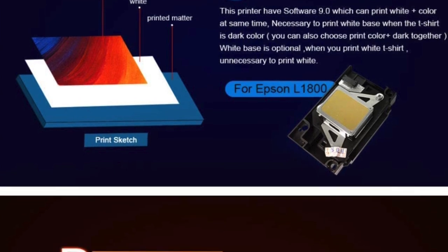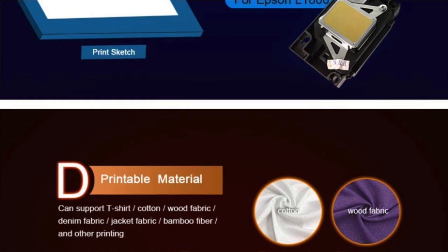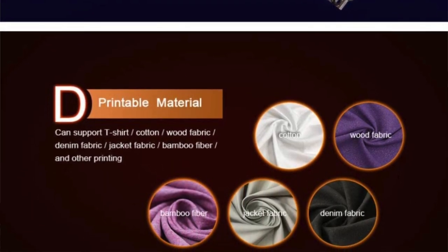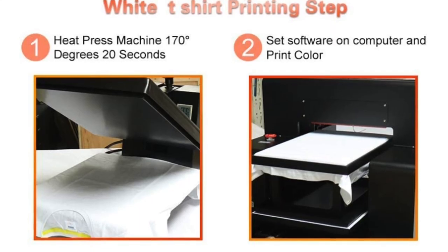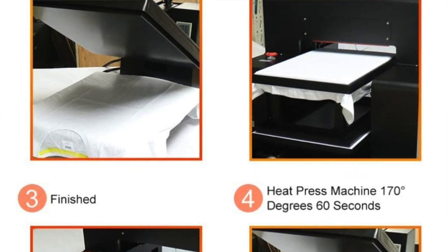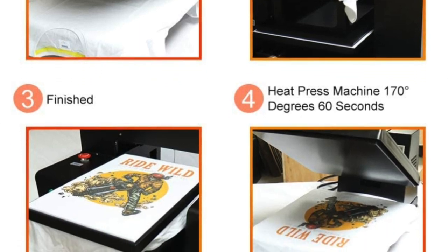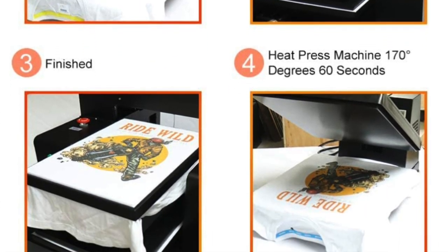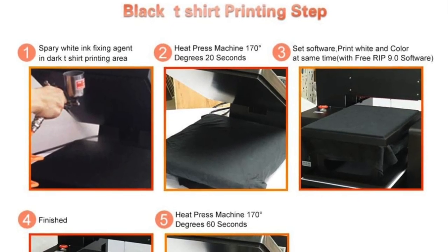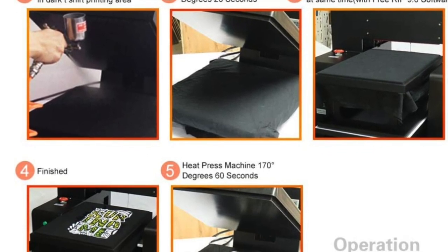Like most DTG printers, the HRM also supports white ink printing, which is excellent if you prefer to work with dark colored garments and makes for a good alternative to sublimation. Since DTG printing doesn't work very well with synthetic material like polyester, nylon, and lycra, the HRM is the best t-shirt printer for cotton hands down. It is also not limited to t-shirts — you can print on many different types of garments, even socks, jeans, and bags.